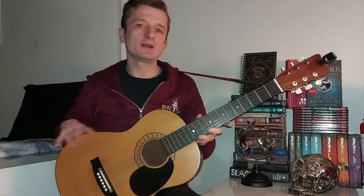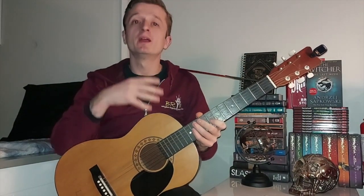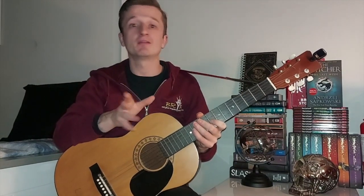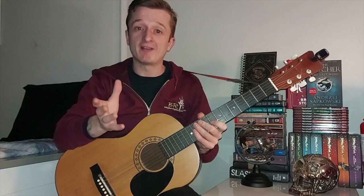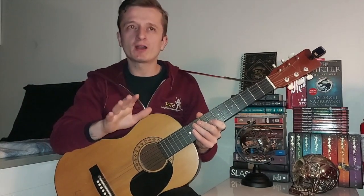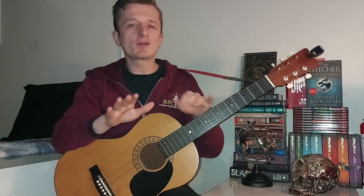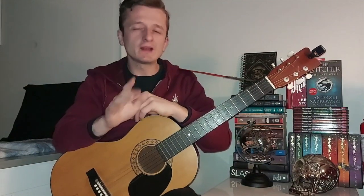Hey everyone, welcome back and here is my Spanish guitar. Now for this lesson I just wanted to mention: if you have an acoustic and you don't have a Spanish guitar, that's fine. You can use whatever guitar you have — don't let that stop you from doing this lesson. I'm just going to talk about the right hand because we're not going to be using a guitar pick. This is a bit more of an advanced lesson, and it will help you progress in creativity — using transitions into different chords.